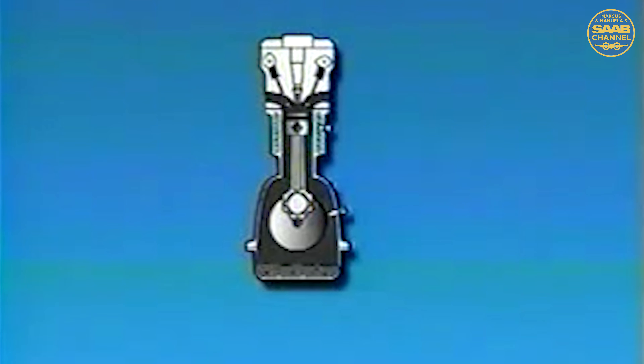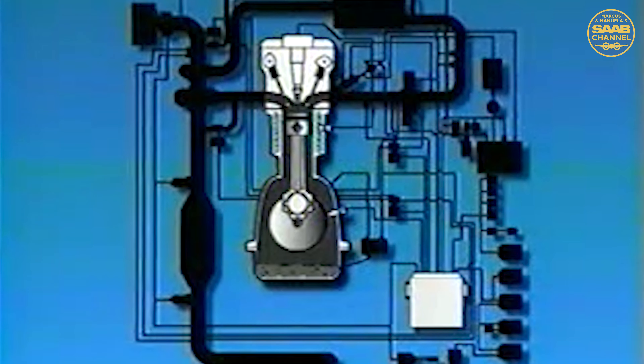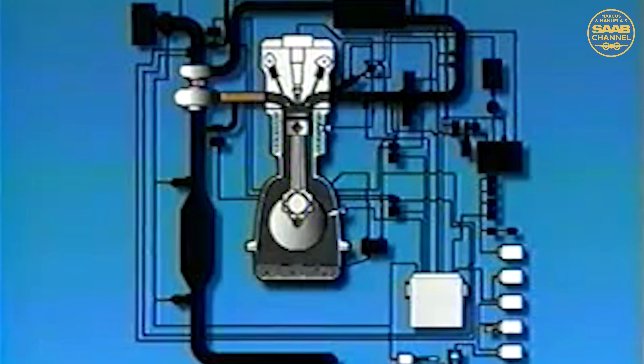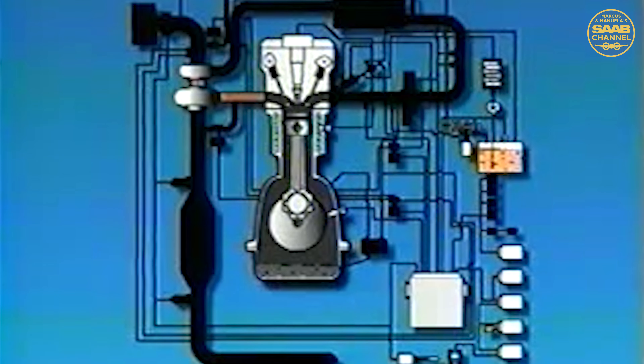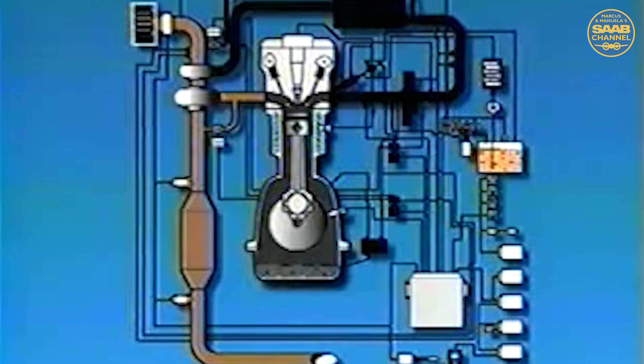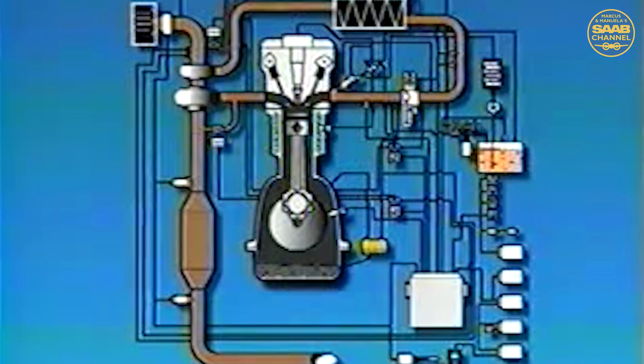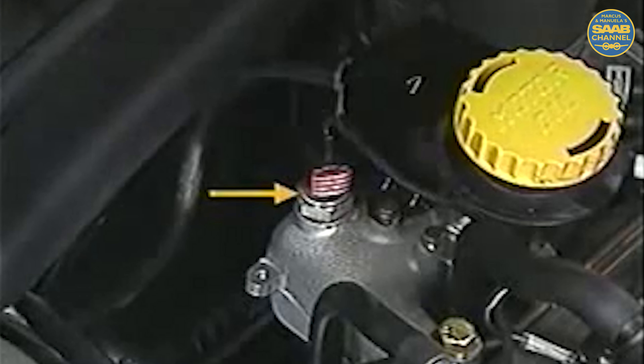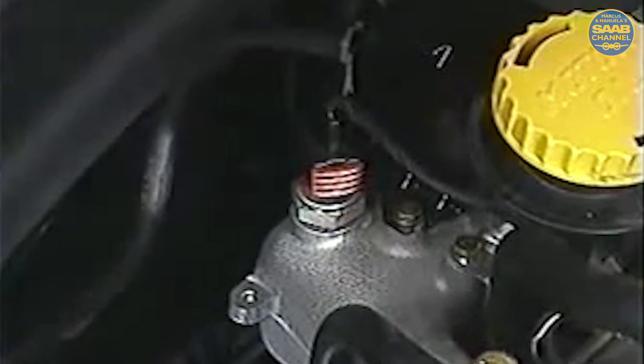Both the four- and six-cylinder engines use the new version T7 Saab Trionic Engine Management System. The Trionic system is responsible for control of fuel, ignition, and air management. Even though the T7 system is based on the Trionic system familiar since 1993, most of the components have been redesigned, and a few new ones have been added. The T7 engine control module, or ECM on the 9-5, is located in the false firewall area under the plastic cowl cover. Notice that the manifold absolute pressure, or MAP sensor, is redesigned and now screws directly into the intake manifold. The engine coolant temperature sensor, or ECT, is located at the rear end of the cylinder head.